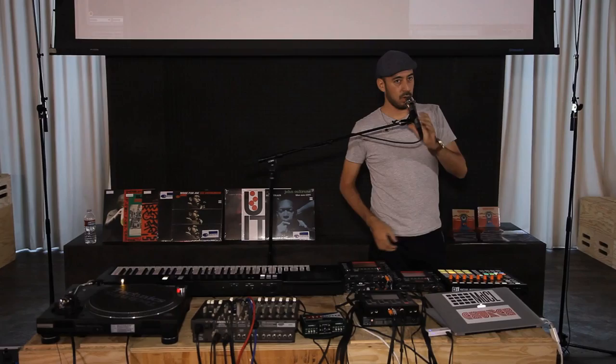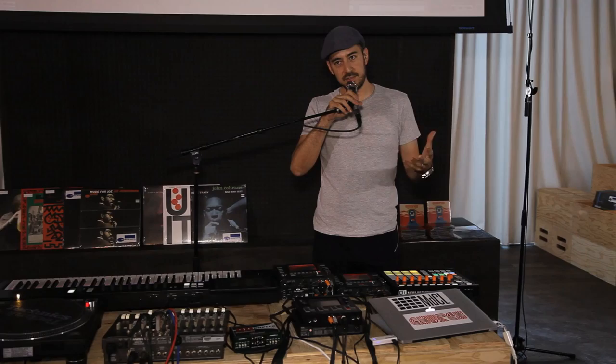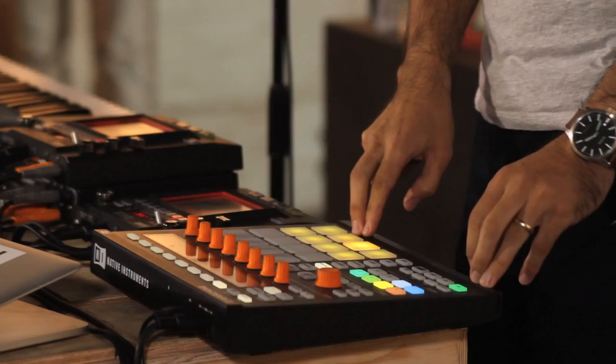What would often happen is you'd get a sample or a break and chop it — sampling the material as one chunk and then cutting into pieces. So when I take a break from Spinning Wheel and sequence it, you're taking those elements and putting them together into a new sequence.